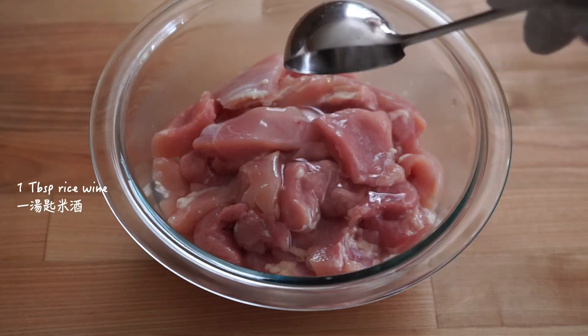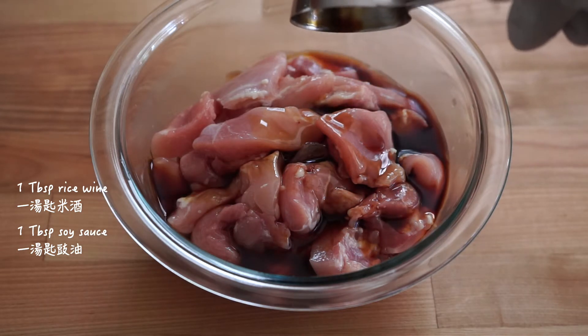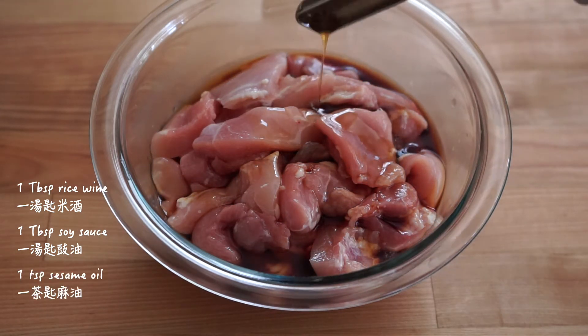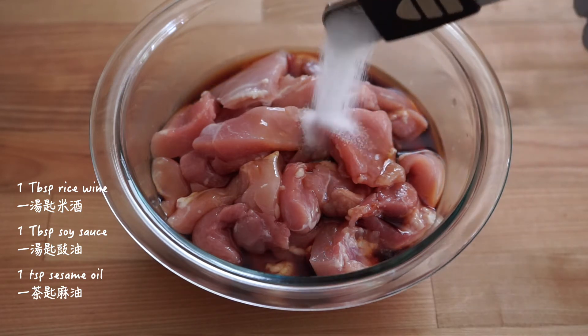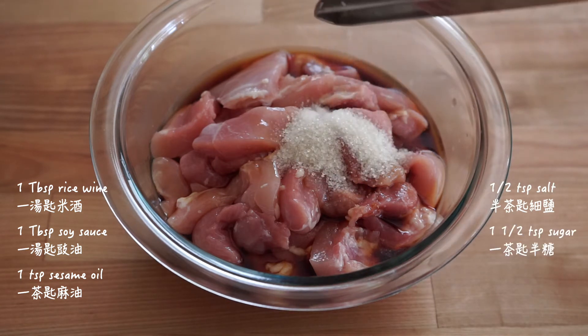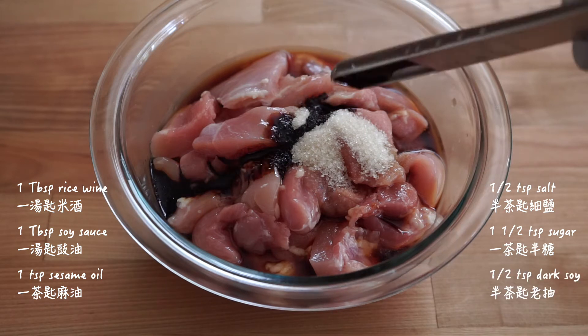Add one tablespoon rice wine, one tablespoon soy sauce, one teaspoon sesame oil, half teaspoon salt, one and a half teaspoon sugar, and half teaspoon dark soy sauce for color.